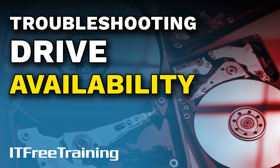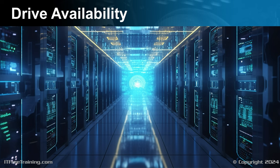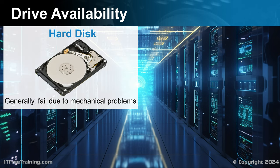Let's have a look at how you would troubleshoot your storage devices. Storage devices contain our valuable data. Hard disks, when they fail, do so generally because of mechanical problems.